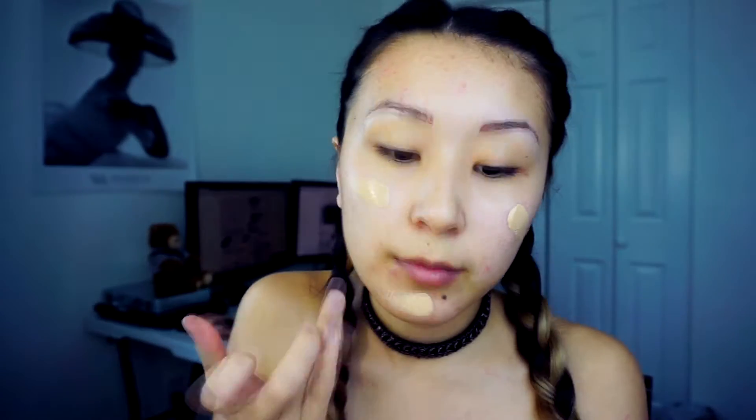For the foundation I'm going to use liquid foundation by Too Faced Born This Way. I'm applying this with my finger first and blending it all out with my damp beauty blender. For the first time I'm going to use this contour cream palette — I've used it a lot of times on my clients and really loved it. Starting from the hairline to the skull, I'm contouring my cheeks, forehead, jawline, and nose. And I'm going to blend this all out with my beauty blender.